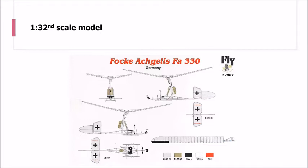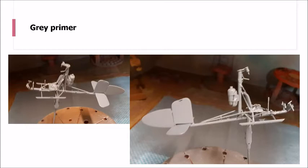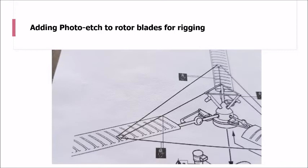So the kit is a 1/32nd scale kit made by Fly, and the kit is a little bit fiddly, it's fair to say - mainly down to the photo etch. There is also a polyurethane block which has the various parts for the rotor head and tiny bits for gear wheels etc. Once that was assembled, I then primed it up.